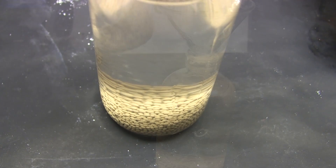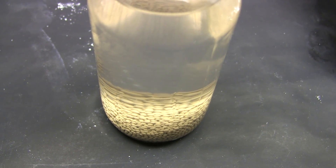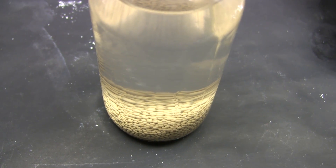There might be some sieve dust suspended in the solvent. This is not a problem for most reactions, but if you want you can filter or distill the dried solvent again just before use.